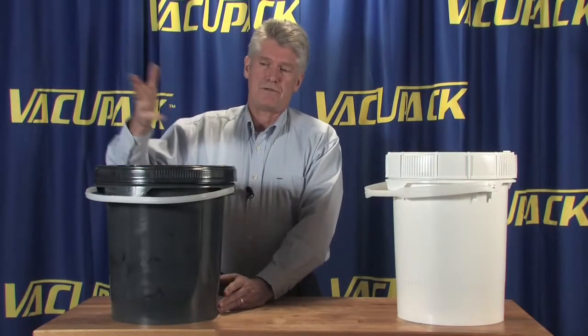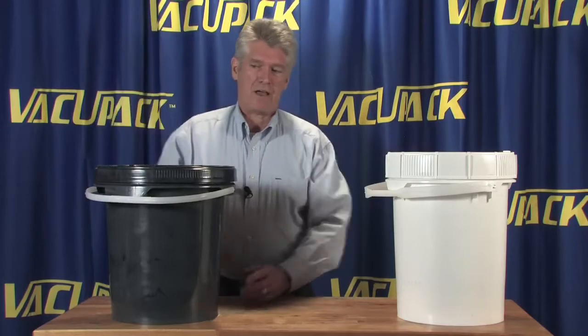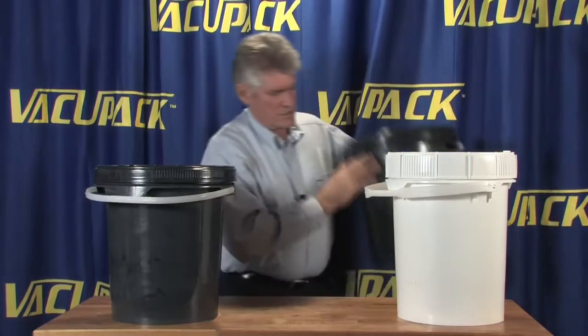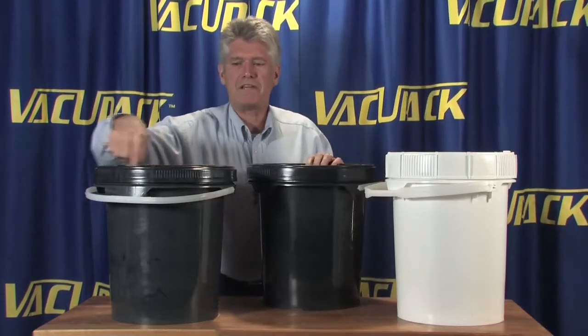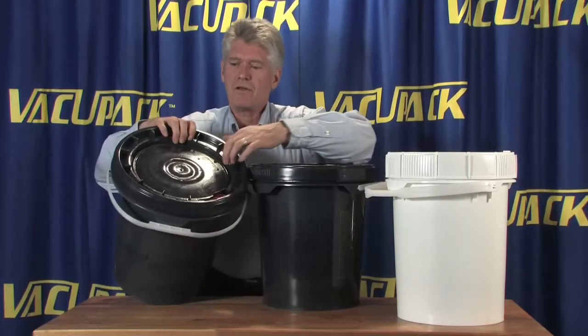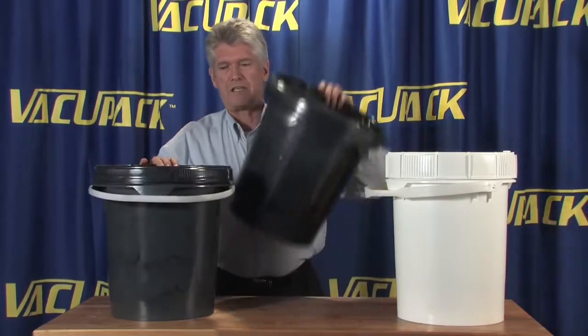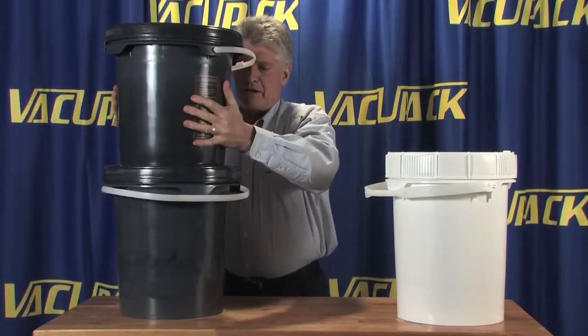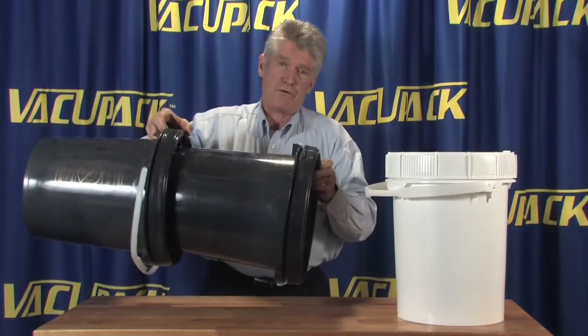Stacking buckets has always been a bit of a challenge because they tend to get kind of tippy and fairly floppy when you get four or five of them high. These buckets were designed with very tight fitting lids — they all have a well in here which will accept the bottom of the next bucket and you can snug them down in there so that they are pretty much tip-proof.